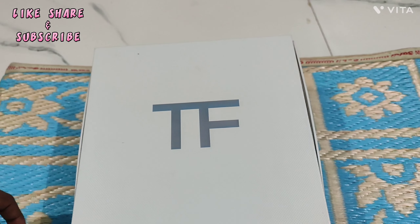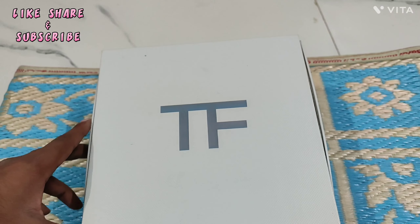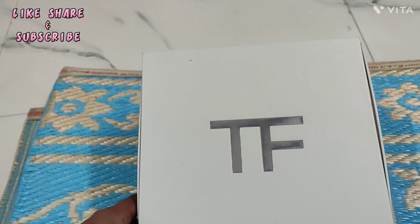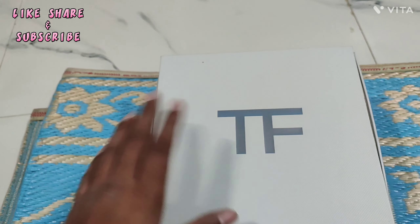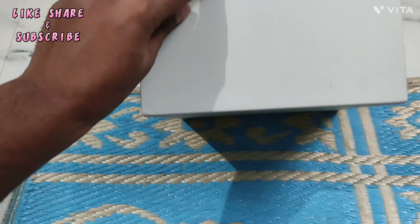Hello friends, welcome back to my YouTube channel. It is that how I take unboxing vlog with another video. Today I will make a quick video for you — this is a makeup kit, and this video is for girls and women. This is not for boys; this is the product we have got for unboxing.